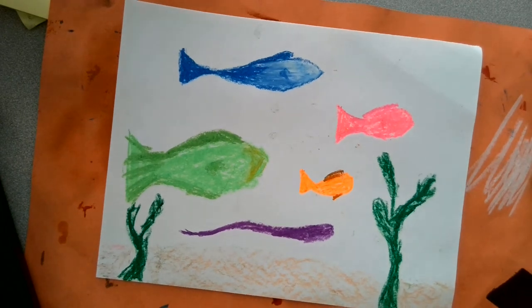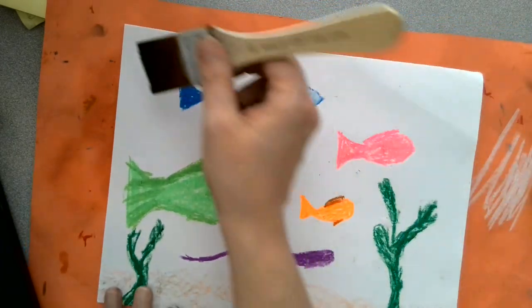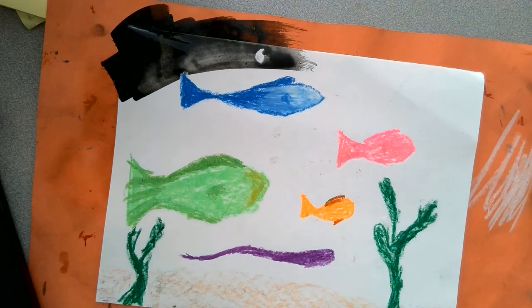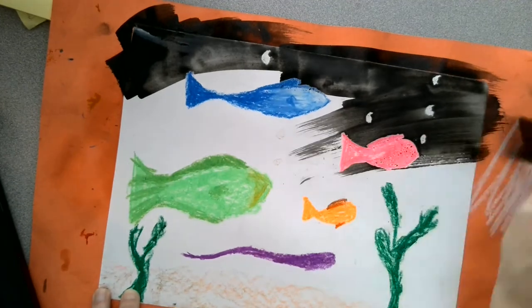Make sure you have your messy mat, and make sure you have your name and class code on the back before you begin. Alright, we're just gonna paint black — you might need two coats. Remember, if you have a thirsty paintbrush, you need to load your brush again.